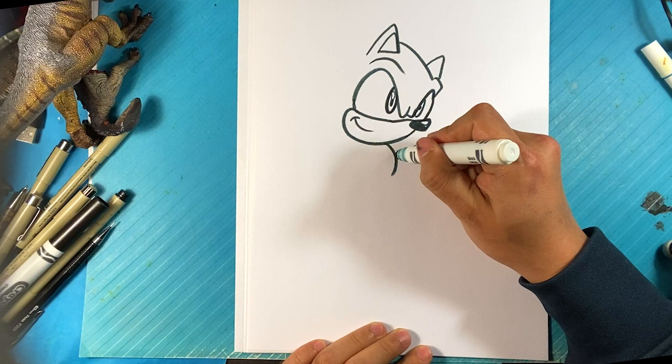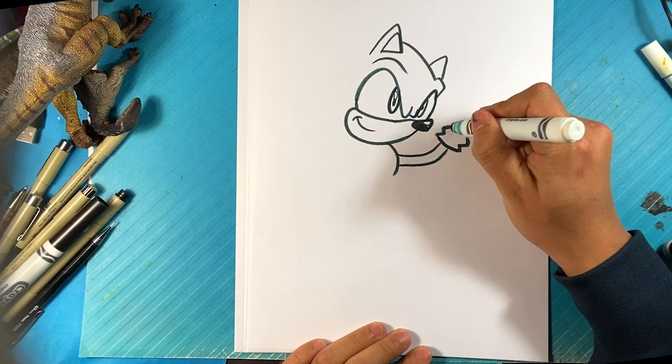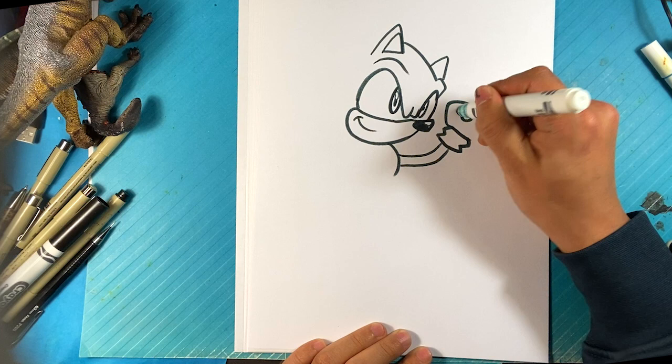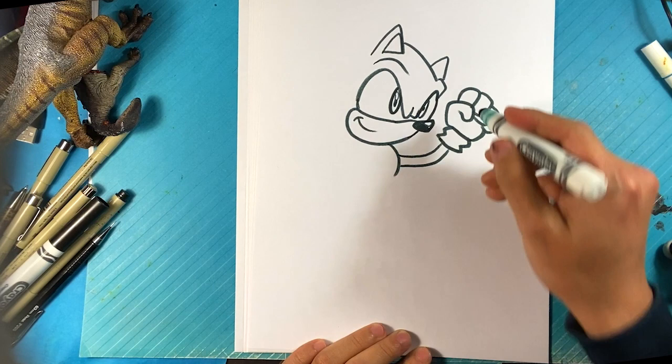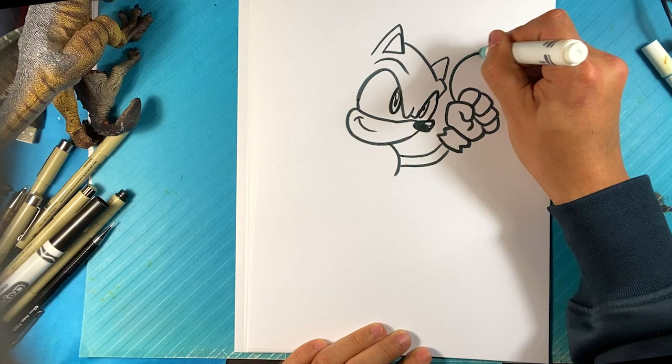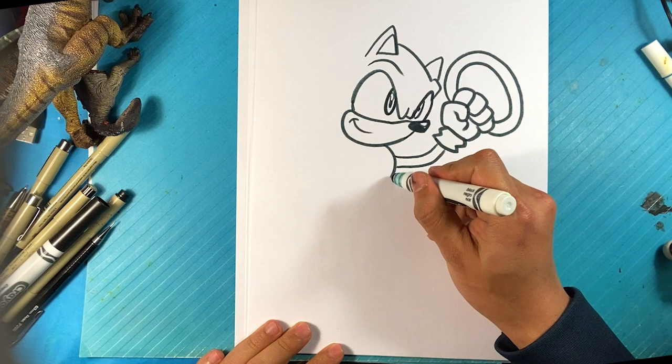I'm gonna curve over here for the stomach line, up, line up for the hand, over here for the wrist — he's got that kind of edge of the glove — down over here for the thumb. We got that closed hand, over here we have four fingers and then the pad of the hand itself. I'm gonna draw a circle — it doesn't have to be perfect, it could be like an egg shape — and then another one because he's grabbing that power ring.